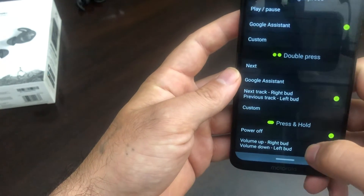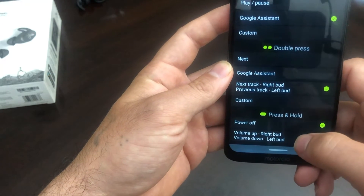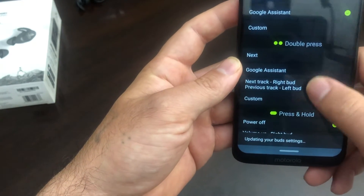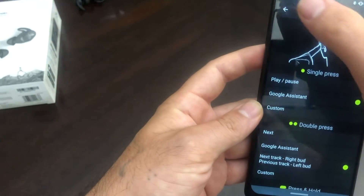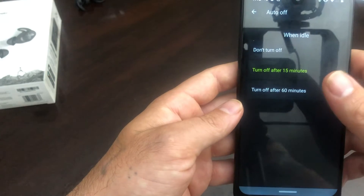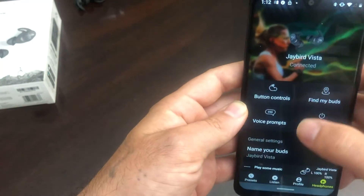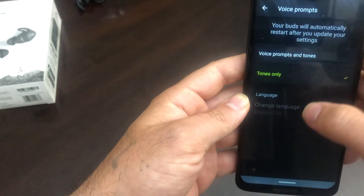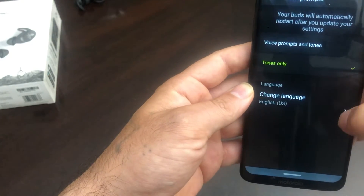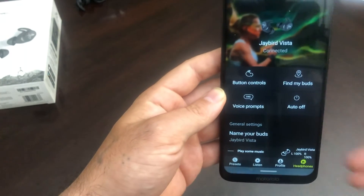You also have volume up and volume down. If you hold your right bud you can volume up; if you hold your left bud you can volume down. You can set and adjust these however you like. This has auto off — it can turn off automatically after 15 minutes of no use, or turn off after 60 minutes of no use. There are voice prompts, and you can change your language setting so when it speaks to you, you understand everything.